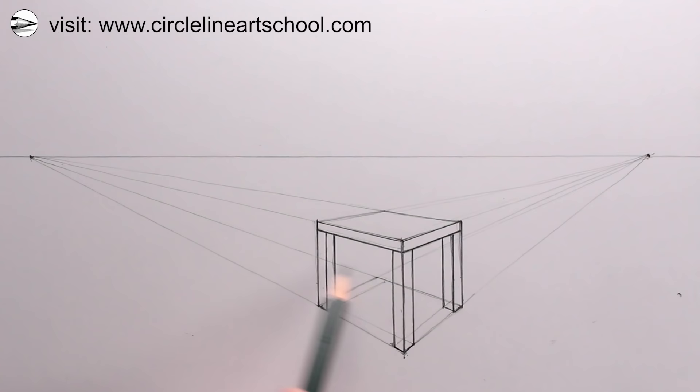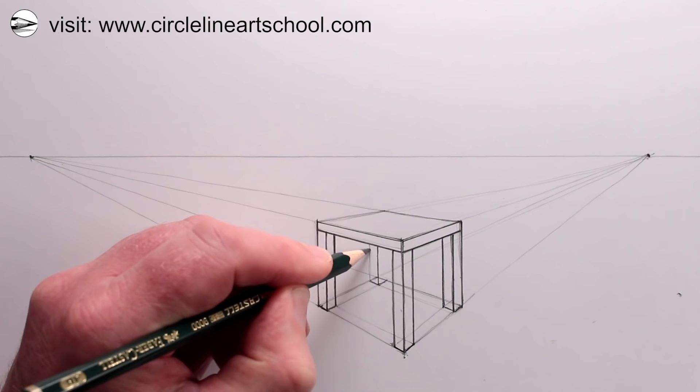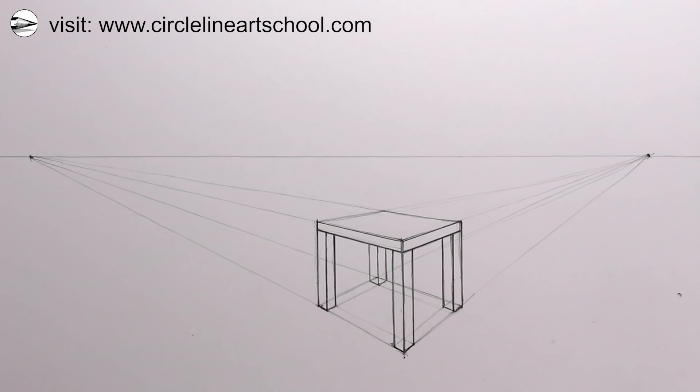Now we have the base footprint of the chair leg at the back. We can draw the center vertical line, then darken the base line of the chair leg, and then the left and right vertical lines too. Depending on what angle you're looking at the chair, you might find that this chair leg is behind a chair leg that's in front of it — it just depends where you've placed the vanishing points and the initial dot for the corner of the nearest chair leg.